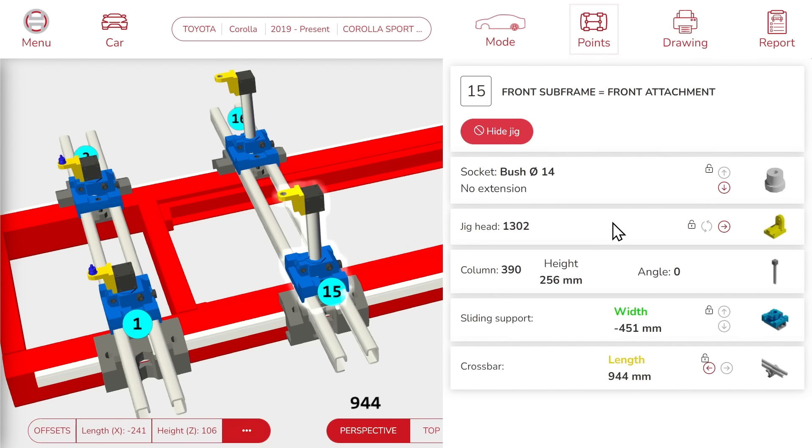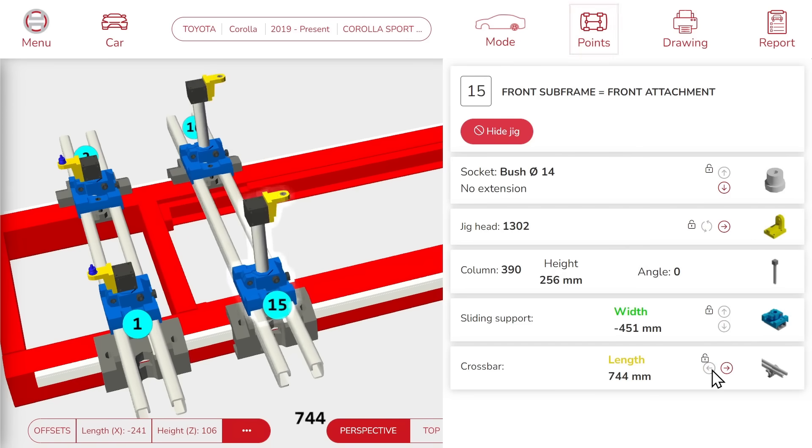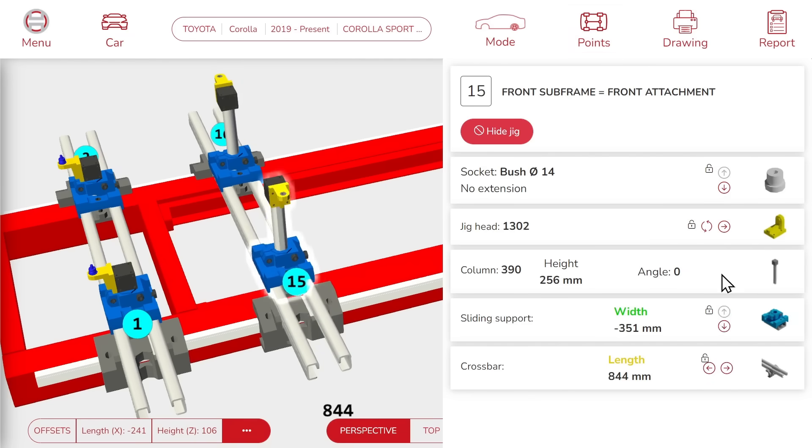You might need to adjust some jig settings in order to match your repair situation. You can do this by using these controls in red. Let's go over the major ones. First, you can move the jig on the bench — maybe this point is easier to reach from the front, the rear, the left, or the right. Here, you can change the jig head. And here, you can adjust the height adapter. This can be useful to go through a suspension system, for example.